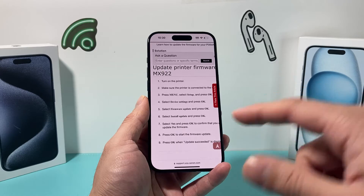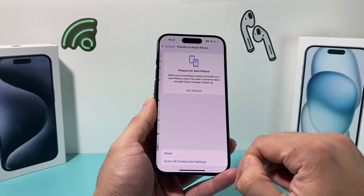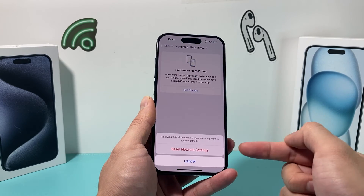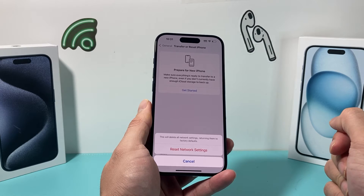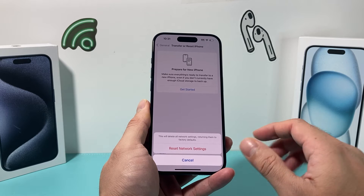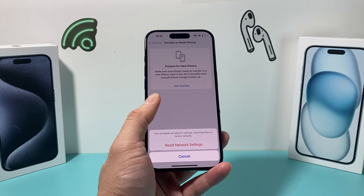If you've updated the firmware and are still having issues, go into your iPhone Settings, then General, scroll down to Transfer or Reset iPhone, tap Reset, and choose Reset Network Settings. This resets all network connections — saved Wi-Fi passwords, Bluetooth devices, and other connected devices — but it will not delete any of your personal data like photos, videos, or apps.